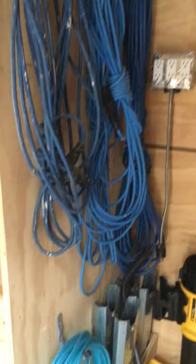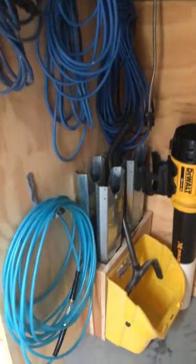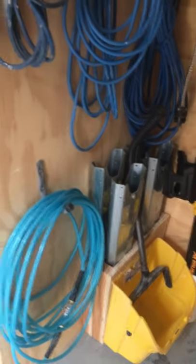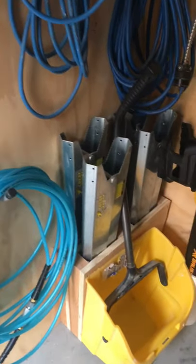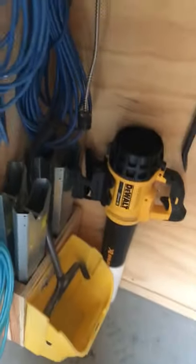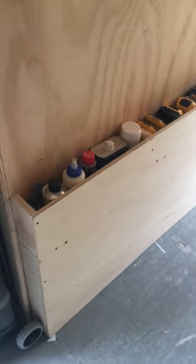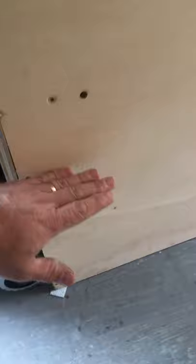I have my extension cords over here, a couple of hooks for belts and whatever you have. Some more saw horses down there — I made little slots for those to sit in. I like everything to have a place; I don't like to move stuff to get something. I have my clamps up there along the side.